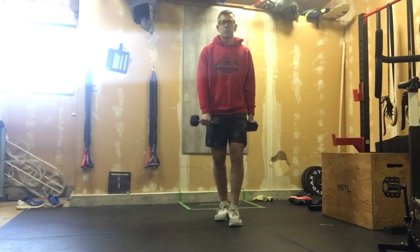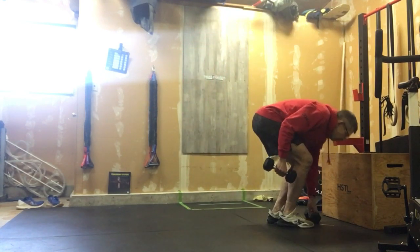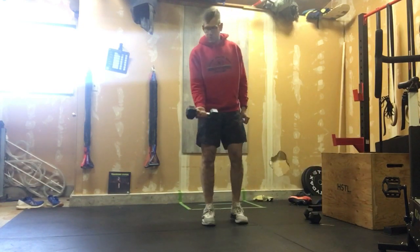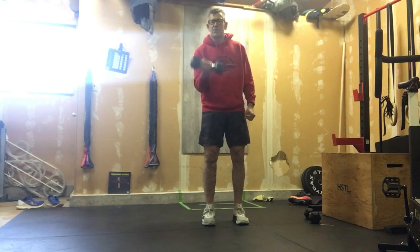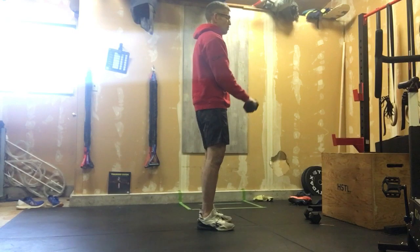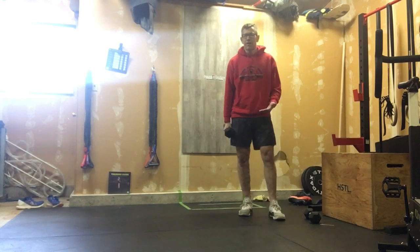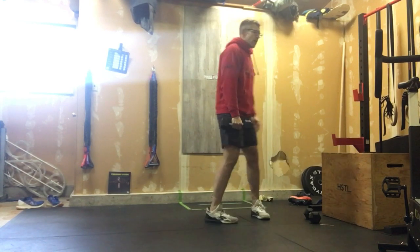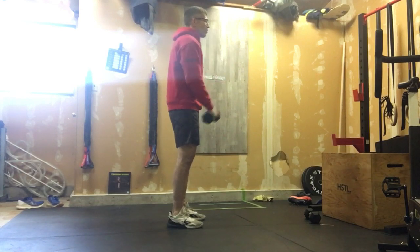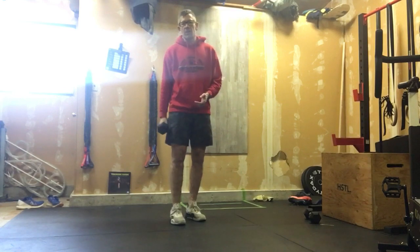Once we're done that, we're gonna transition into ten reverse curls. Normally when we do a dumbbell curl the palm of our hand is facing us — this time it's going to be facing away from us. You may have to go with a lighter weight than normal, but we're gonna do ten reverse curls. You can do those seated if you like, whatever works for you, but we're always strict — never kipping them.